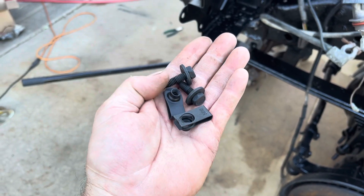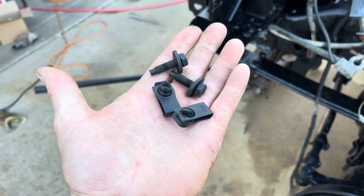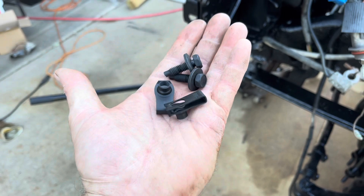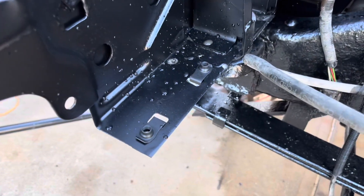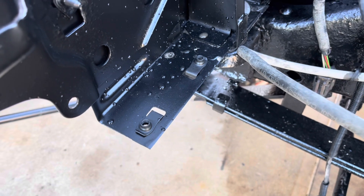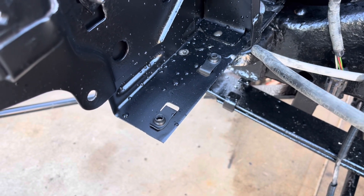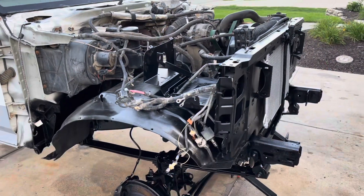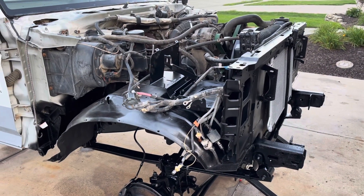I did myself a favor and got a bunch of new hardware — these are fender bolts and u-nuts. It makes things a lot easier when going back together rather than using the old rusty stuff, and of course some of the old hardware was just not usable in its condition.